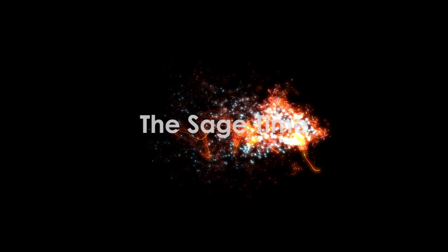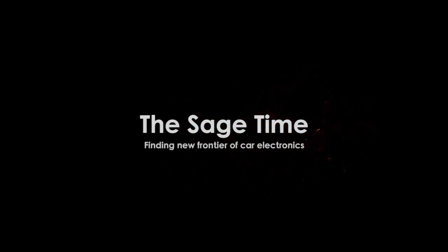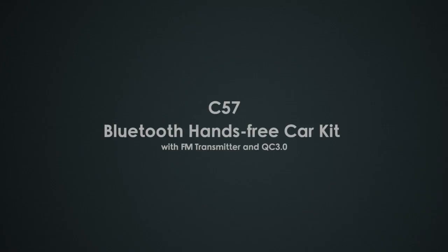Welcome to the Sage Time, finding new frontier of car electronics. Today I am going to introduce you our new wireless hands-free car kit, C57. Let's go and check what we have today.